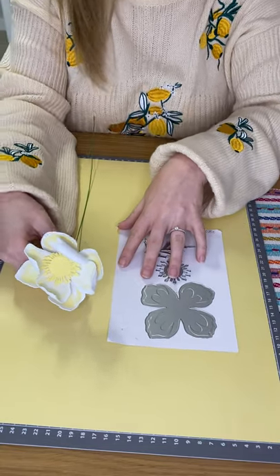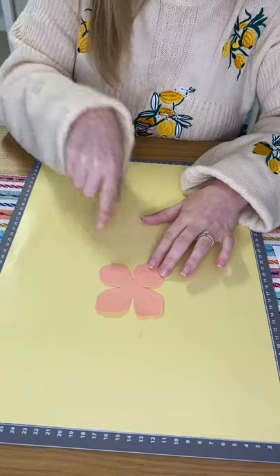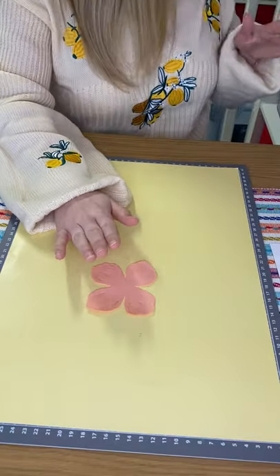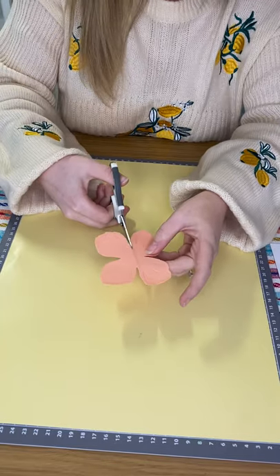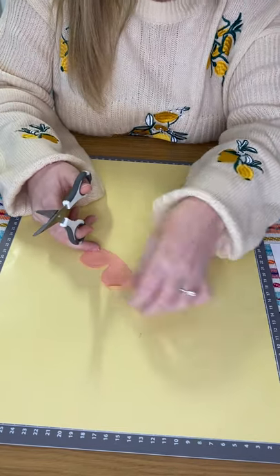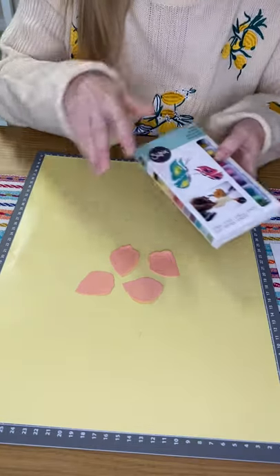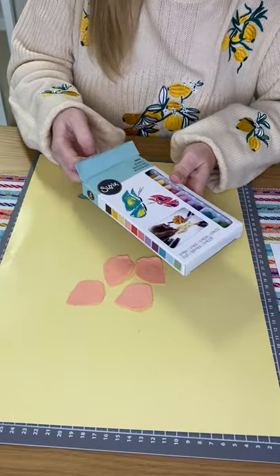I've got my first piece cut out with that sorbet colored sculpting foam from the springtime set, and I've already cut that thinlits piece out on my machine. Rather than keeping it as this whole shape, I want to do something a little bit different — I'm going to cut it into four so I've got individual petals. So I've cut that up and I've got four individual petals.